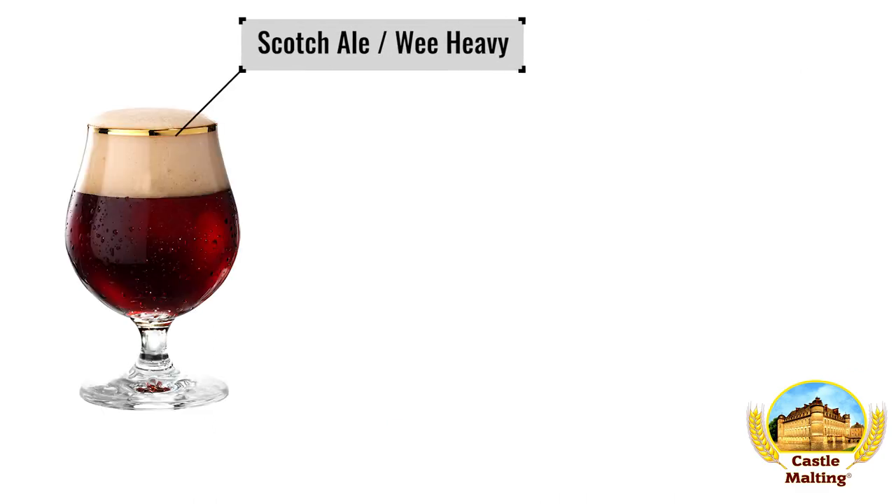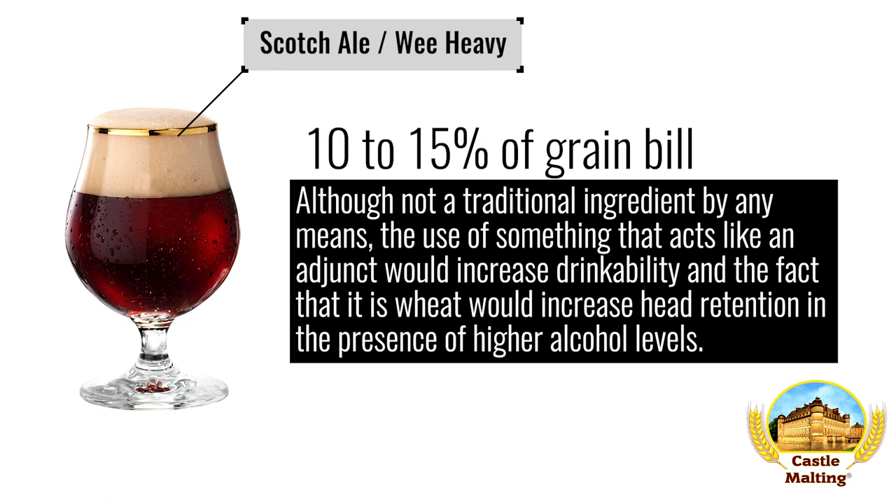British beers: Scottish Wee Heavy. Although not a traditional ingredient by any means, the use of something that acts like an adjunct would increase drinkability, and the fact that it is wheat would increase head retention in the presence of higher alcohol levels. Clever, huh? Use around 10 to 15 percent for best results.